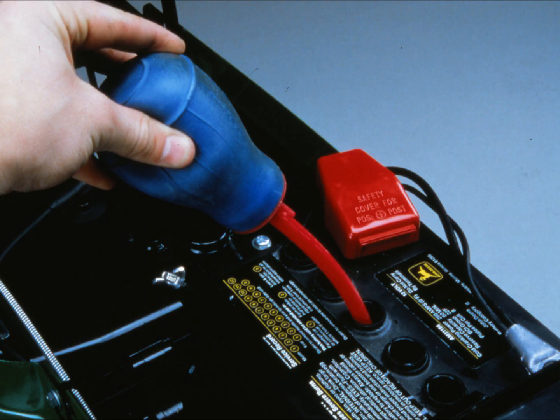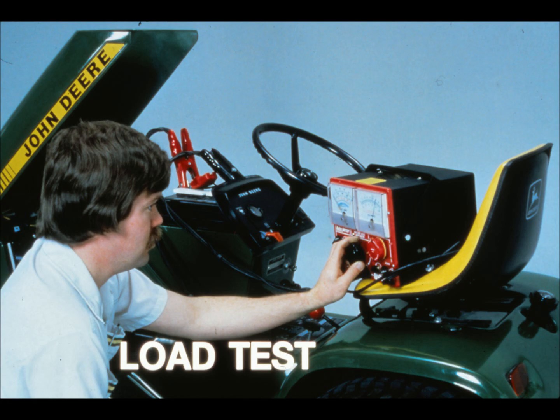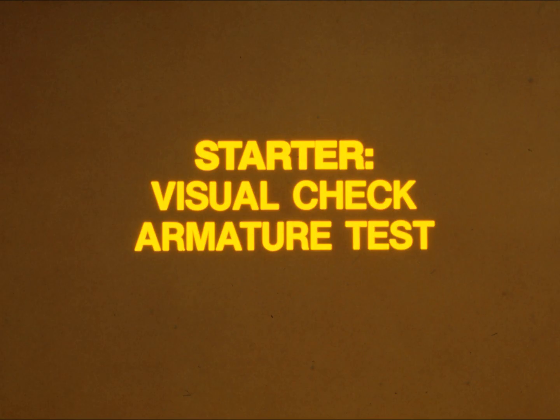If you do add water to the battery, be sure to recharge it before performing any further tests. Then perform a hydrometer test to check the specific gravity of the electrolyte — you can find directions in Fundamentals of Service: Electrical Systems. Remember that temperature affects specific gravity. If the specific gravity varies by more than 50 points from cell to cell, the battery is defective. The last check is a load test — follow the battery manufacturer's recommendations and use the specifications on the battery case or in the technical manual.